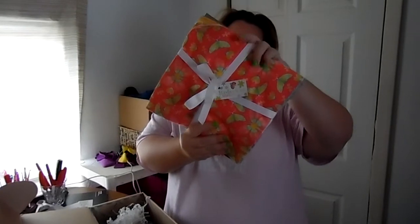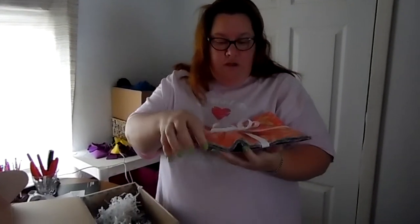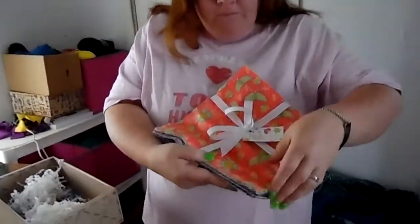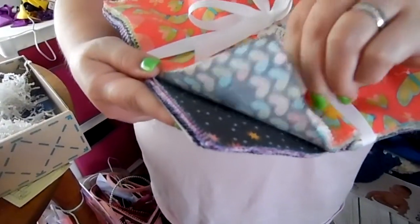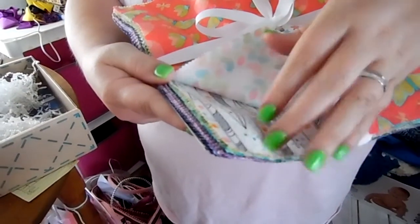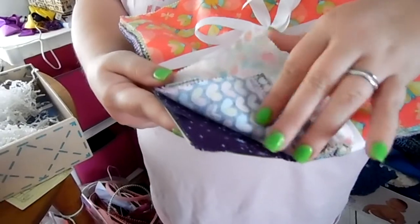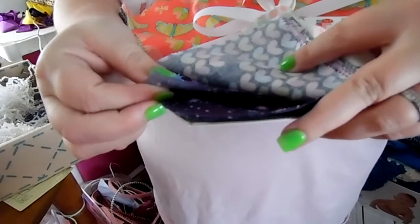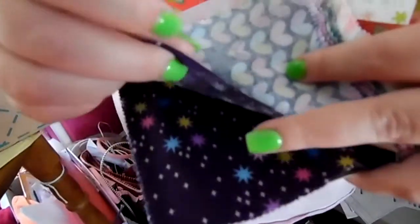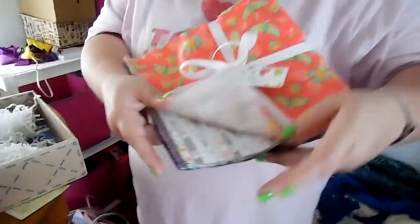Yeah, Michael Miller Fabrics — Birds of the Bees. It's got some pretty colors. Look at that. I'm loving the purple there. Uh-oh, it looks like mine got a — look at that, it's missing its piece. Oh well, we'll still use it.